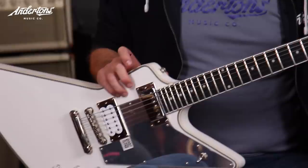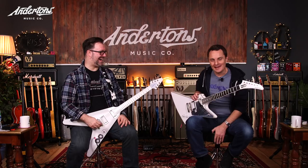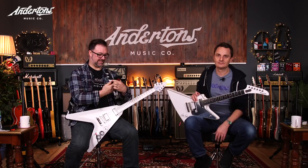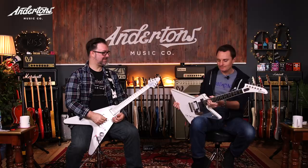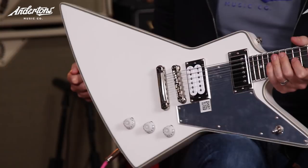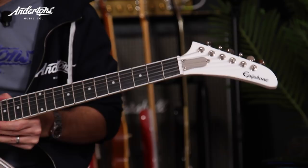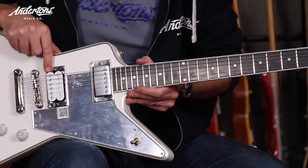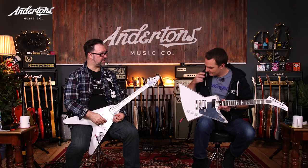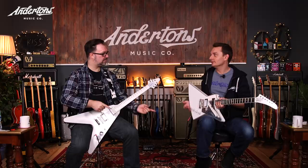A couple of years back he did a very cool White Lightning Les Paul. He's followed it up with a very similarly spec'd but differently shaped Explorer. It's a good spec'd guitar - an all-mahogany Explorer with an ebony fretboard, a pair of Seymour Duncan JB pickups. A covered JB at the neck and an uncovered JB at the bridge. It's unusual - not a lot of people put JB/JB.